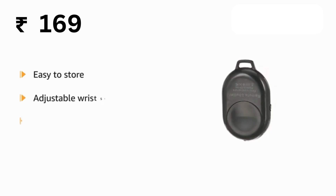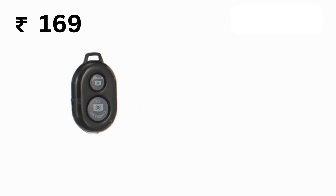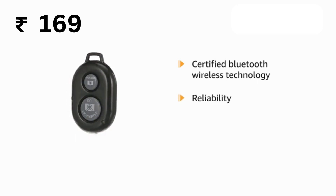It comes with an adjustable wrist strap for quick access when in use. The remote control camera shutter uses certified Bluetooth Wireless Technology for maximum reliability and fast operation.